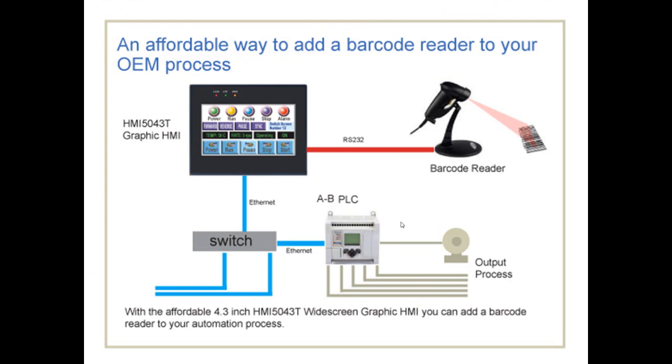There is an affordable way to add a barcode reader to your OEM process, and the HMI 5043T is that way. You can add a barcode reader to your automation process very simply, as this diagram shows.